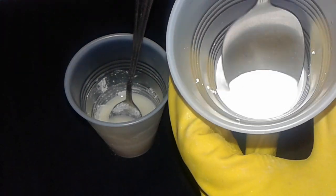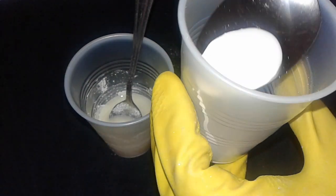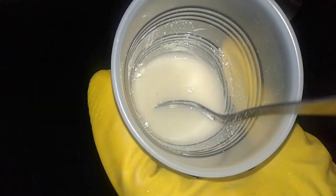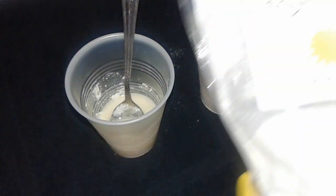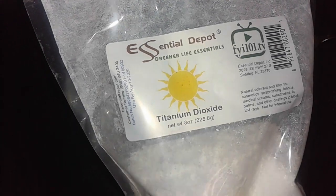In this case, if you look at that, it is so beautifully mixed, whereas this one is settling out. So I'm gonna say this is a water-based titanium dioxide right here, even though it doesn't say so on the package or on the website that I could find.